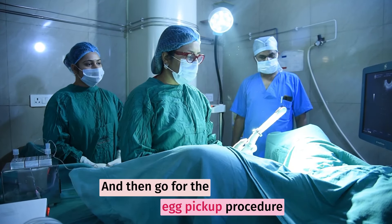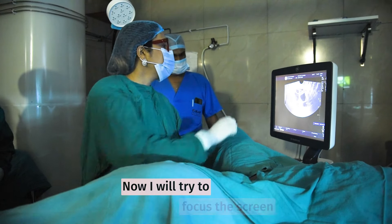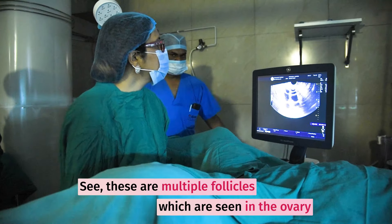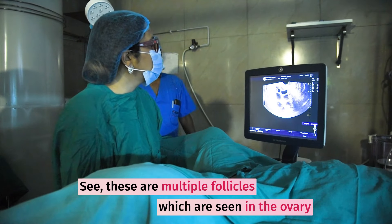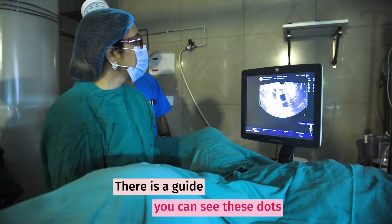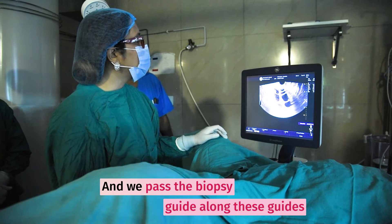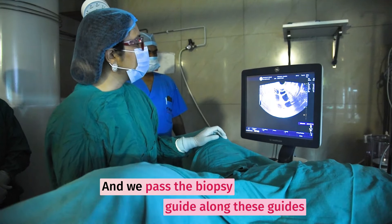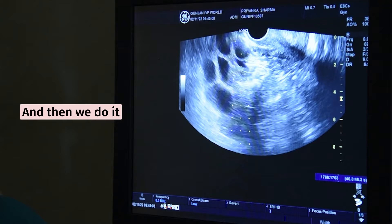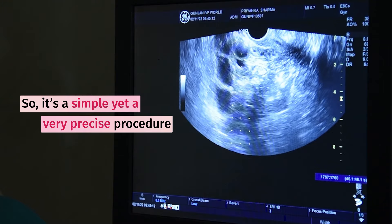We pass the needle through the biopsy guide and go for the egg pickup procedure. We have an anesthetist at the head end. Now I will try to focus the screen — you can see these are multiple follicles visible in the ovary. There is a guide; you can see these dots, and we pass the biopsy guide along these lines so that we first focus and then proceed.